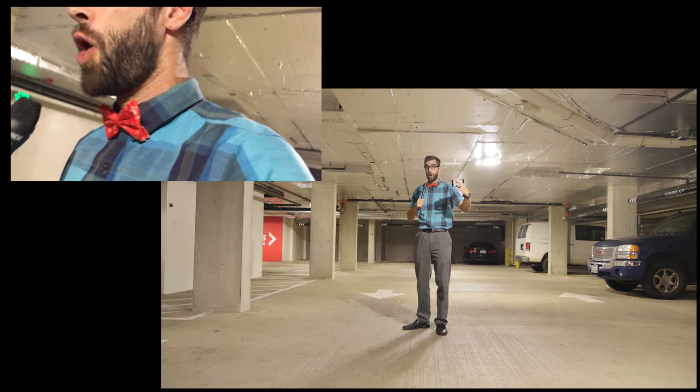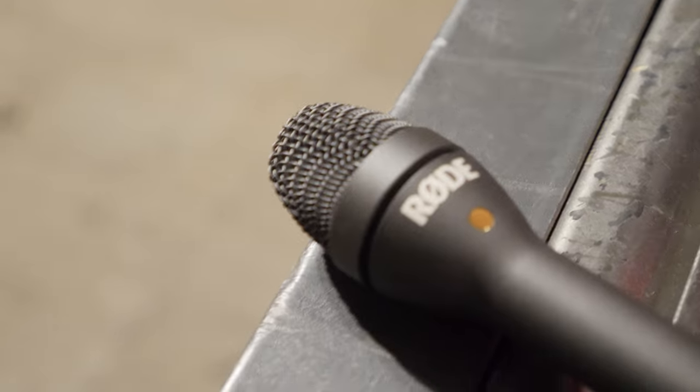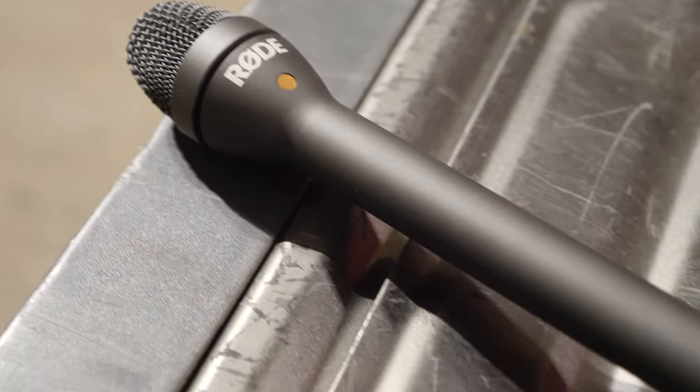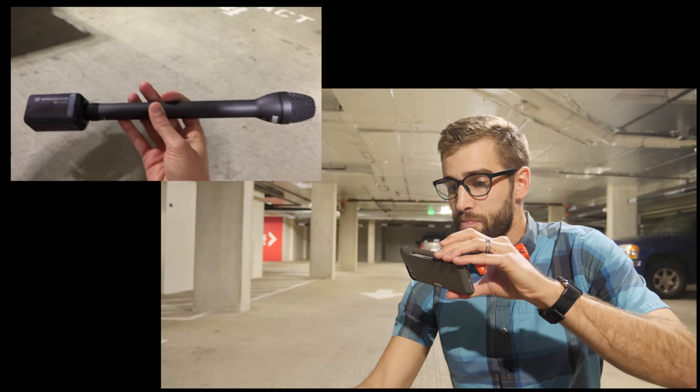I think I'm going to get hit by a car right here, or I'm going to get mugged — it is a parking garage after all. But I just wanted to show you a real-world demonstration of how I personally am using this little microphone.